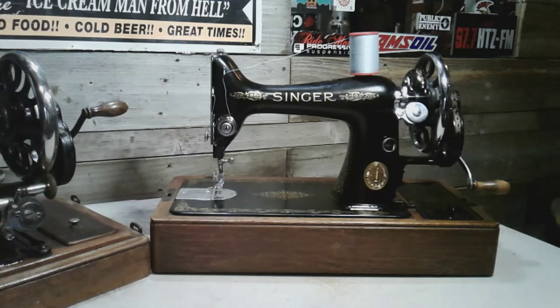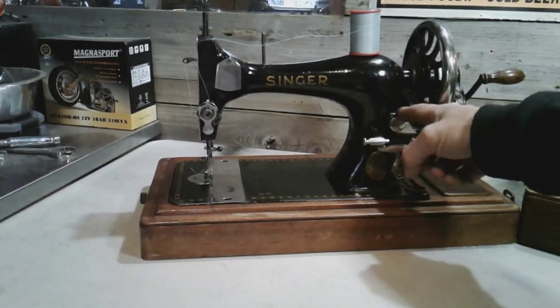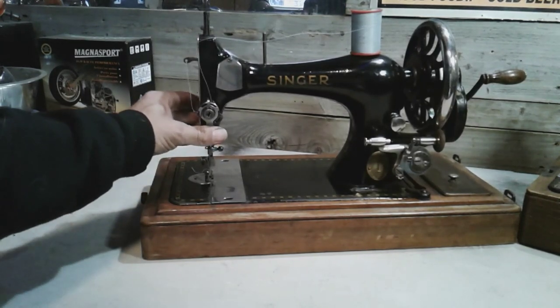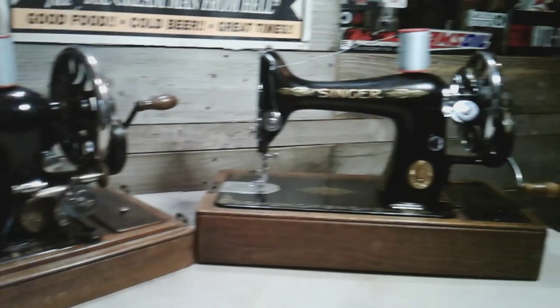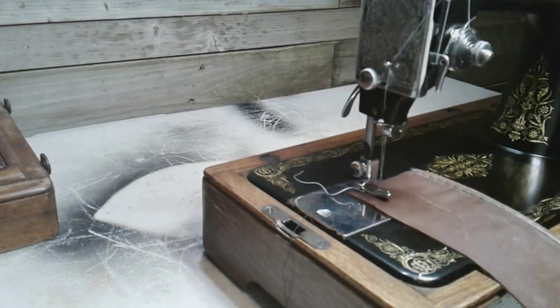Hey guys, welcome back. What you're looking at here is my Model 99 — it's a hand crank; I converted it over from electric. I'm going to compare this machine today to my Model 28 hand crank. Both machines have a stitch length knob only — there is no reverse. This machine is a 1904, so it has the upper thread tension release with a thumb, meaning it doesn't release tension when you lift the presser foot. They're both hand cranks, both three-quarter machines, both with a stitch length knob and no reverse.